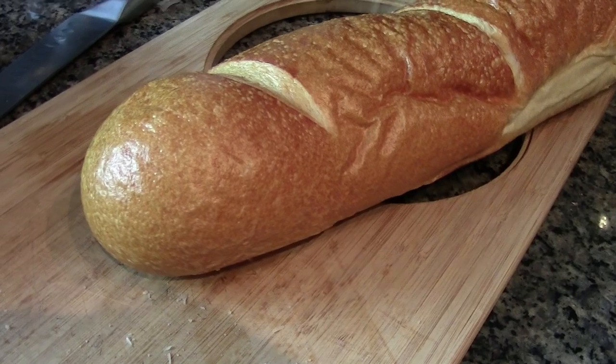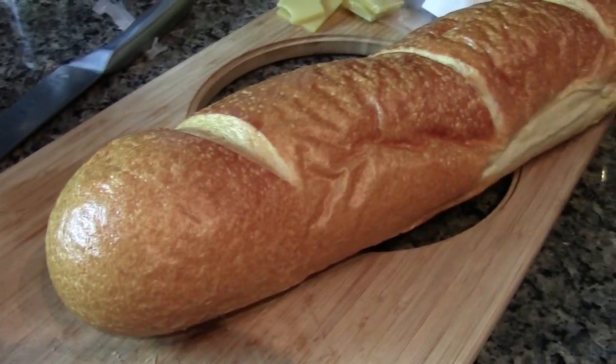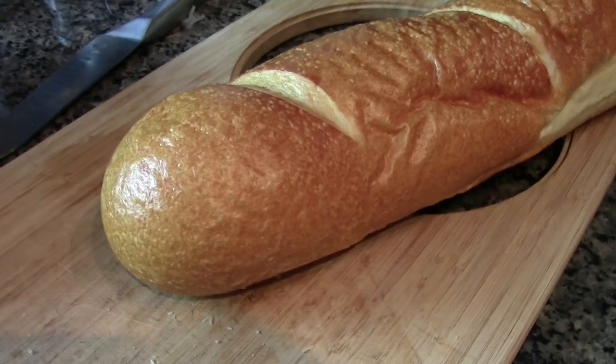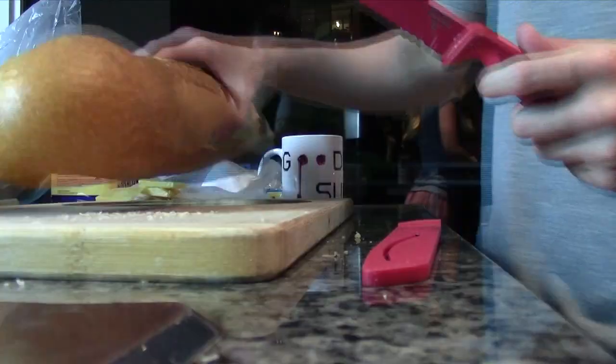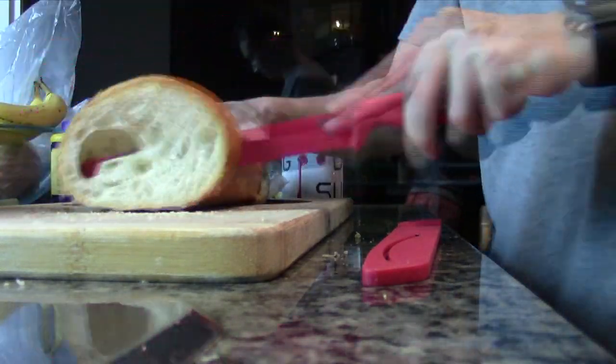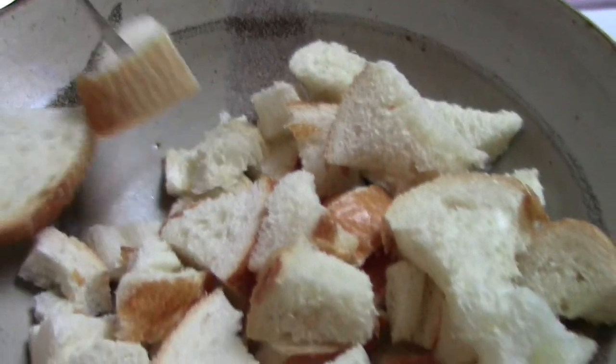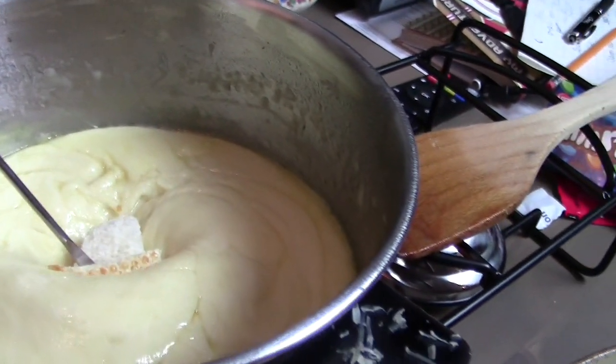While Erika is working on combining the cheese with the wine, I'm going to cut up the bread. As I mentioned before, you want a nice fresh loaf of French bread. We're going to cut it into cubes — a nice size to dip into the melted cheese. You take a chunk of bread and dip it in the melted cheese.